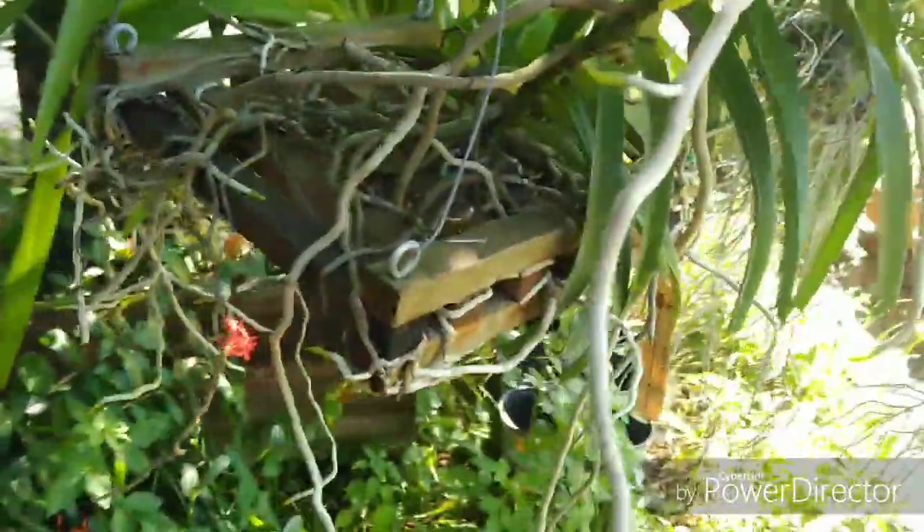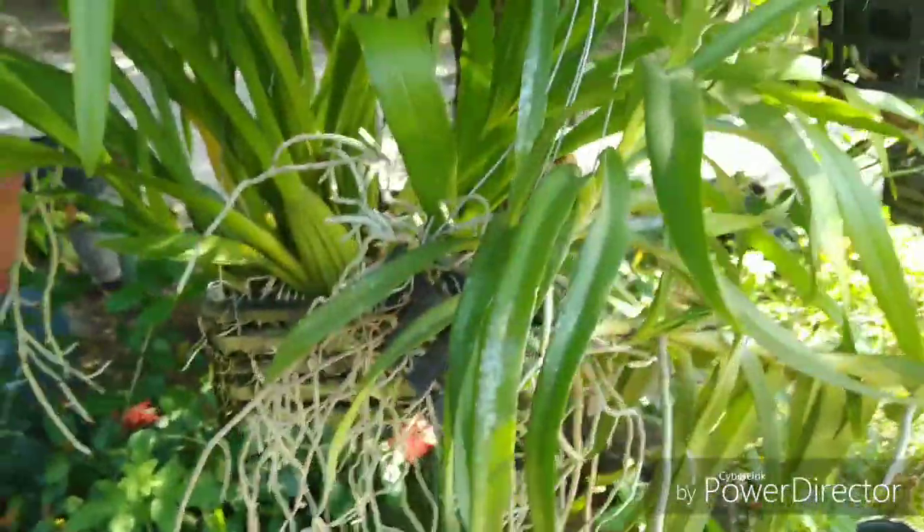A lot of new roots coming on the Vanda Green Goblin — that's from Motes. Same deal with the Vanda Merrillii. There's a new root there and this thing just keeps growing like a wild weed.